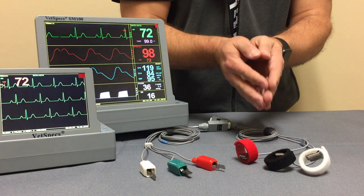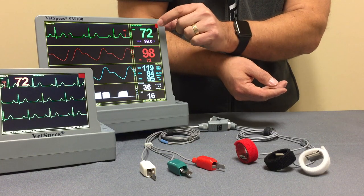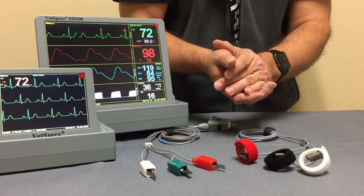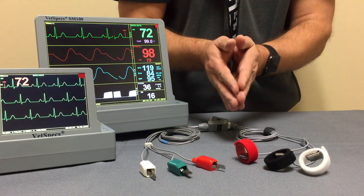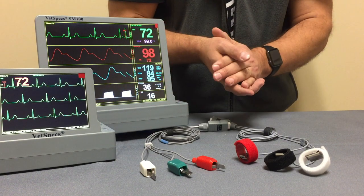As for the ECG data, you're seeing in the demonstration modes on the two different models: the ECG will either show up as you see on the larger display in multifunction mode — your fourth channel will always be your ECG for multifunction mode — or you have ECG only mode. If only ECG is being utilized, either of the displays that VetSpecs offers will go into ECG only mode.